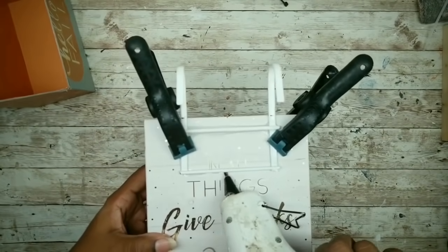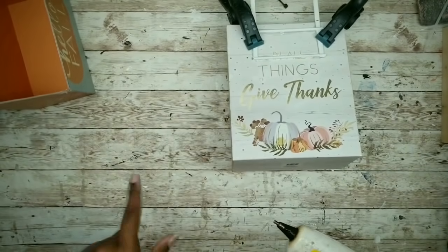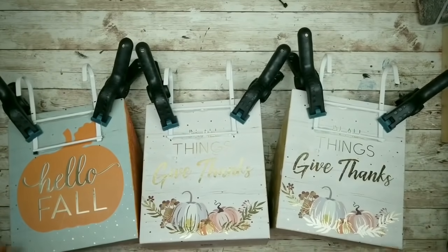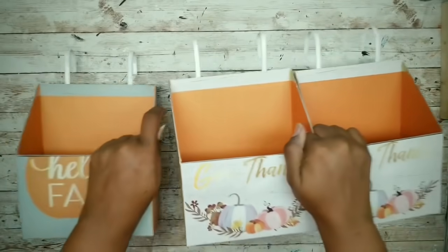While that's secured in place, just apply a bead of hot glue along those crossbars and that adds a little bit of extra security. Then sit them all to dry. Now that they are dry, I've removed the clamps and we are ready to paint these.